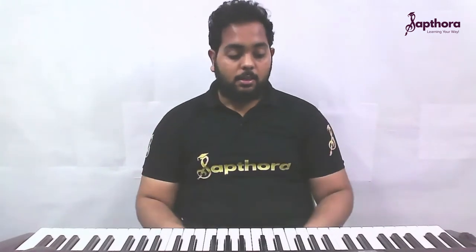The right hand finger numbers are 1, 2, 3, 1, 2, 3, 4, 5. The left hand finger numbers are 5, 4, 3, 2, 1, then 3, 2, 1 — starting with the fifth finger for the left hand and the first finger for the right hand. Now let me show you both hands together.